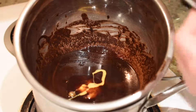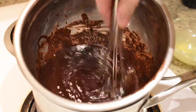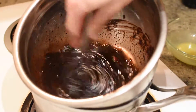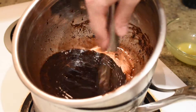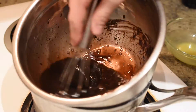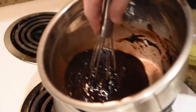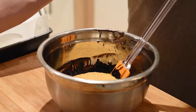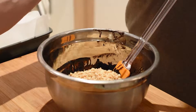At this point, add one beaten egg and stir with a whisk until the egg is completely mixed and the chocolate mixture starts to thicken. Now remove the chocolate mixture from the stovetop and add the graham cracker crumbs, the shredded coconut, and the chopped peanuts.